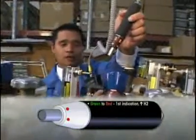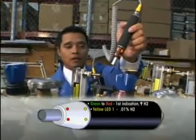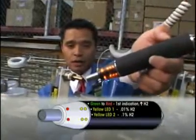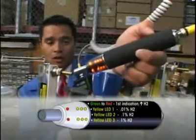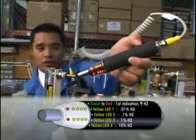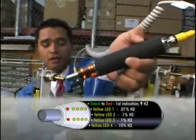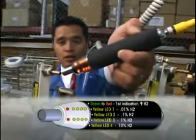The yellow LED array: the first LED is for 0.01% hydrogen, the second yellow LED is for 0.1% hydrogen, the third LED will be 1% hydrogen, and the fourth LED will be for 10% hydrogen. So it makes sense that only three yellow LEDs in the LED array have turned on, because this is a 3.4% hydrogen concentration canister.